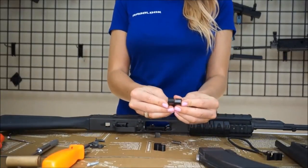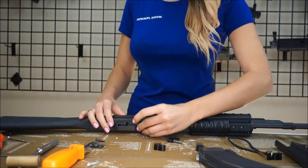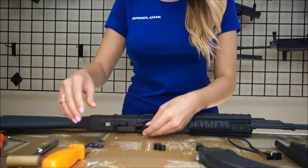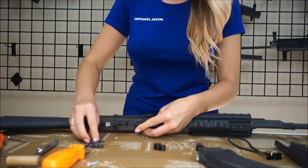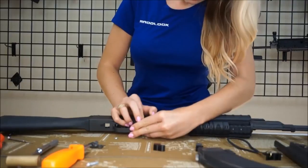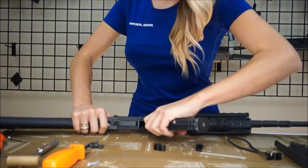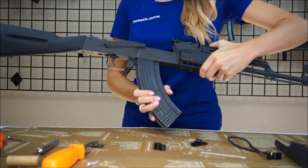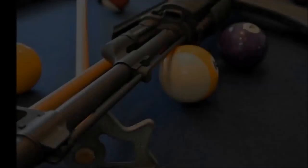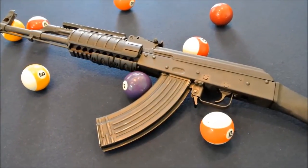Here we have a Star magazine catch already properly fitted to the profile of the AK RadLock that we installed earlier. Now we are ready to assemble our Star magazine catch. We are assembling a California featureless AK for this demonstration. Your magazine should snap in and can be removed with the press of the Star Paddle. Remember, in California, a featureless rifle means no pistol grip and no flash hider, but a compensator is okay.